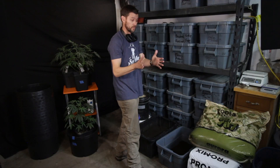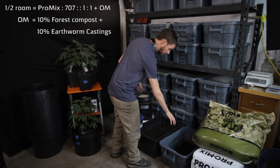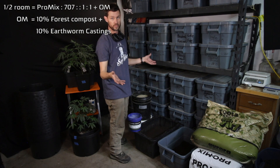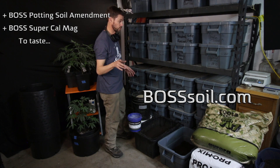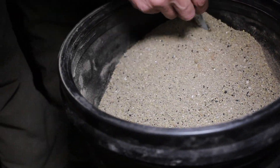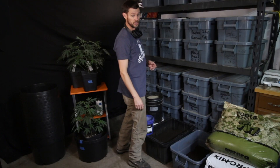The other half of the room is going to be a 50-50 blend of 707 and ProMix with ten percent each, so twenty percent total compost and earthworm castings — ten and ten. The way I make my soil is I do a certain percentage of organic matter plus the special food I make, available at bosssoil.com — that's boss soil with three S's. This is the potting soil amendment, and then this special blend, Super Cow Mag, also available at bosssoil.com. I'm excited to see the results.